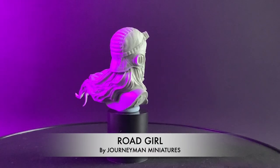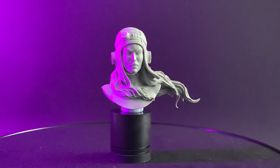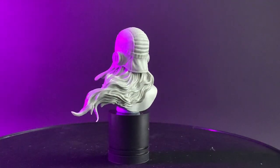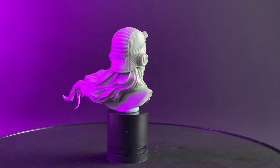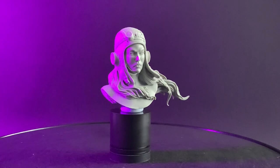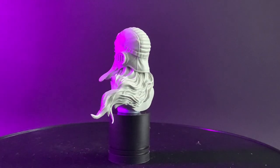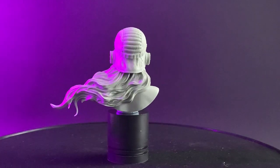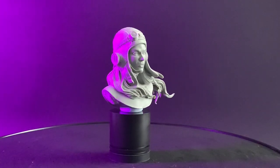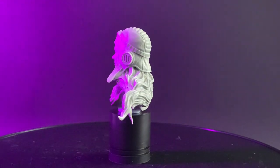Next on the list is Road Girl produced by Journeyman Miniatures and sculpted by Charles Agus. This made my list not only because it's a beautiful sculpt, but as far as I'm aware it is the only female academic bust on the market at the time of recording. The approach to painting a woman's skin is very different to that of a man's, both in palette choices and the final finish. Therefore this piece provides the perfect opportunity to practice those skills. The other notable point is the manner in which the hair has been sculpted - painting hair can be very intimidating and the volumes here are an ideal playground for this.